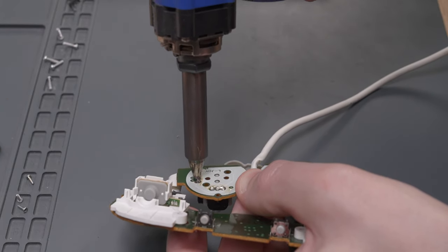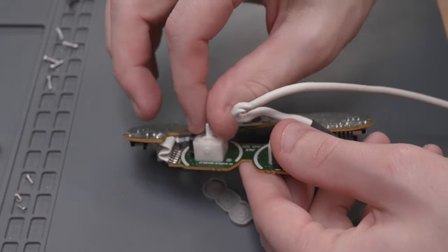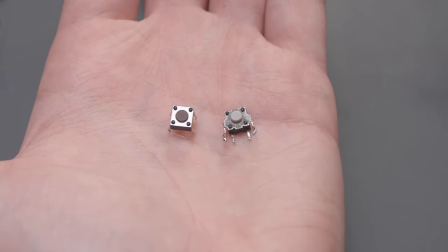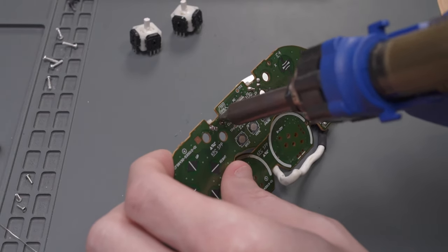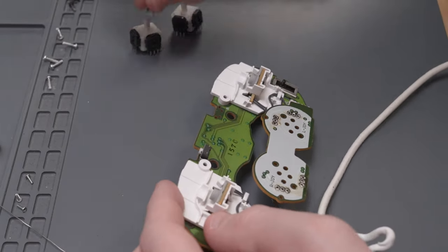I'll be sourcing the stick boxes from a Wii Classic controller, as they use the same stick boxes as the GameCube controller and are cheaper to find on eBay. I noticed that the Z button switches listed in the BOM are the wrong switch — they seem to be for horizontal mounting on a PCB, but the ones we need are vertical. Thankfully, the Wii Classic controller has two of the correct Z button switches, so I harvested those as well.